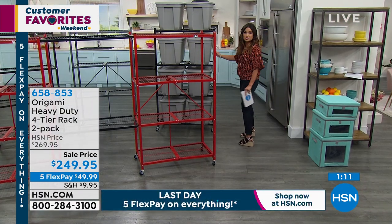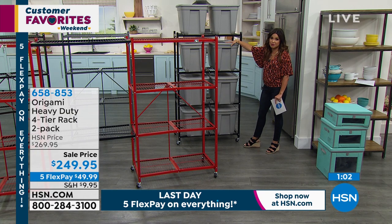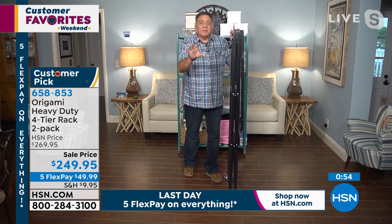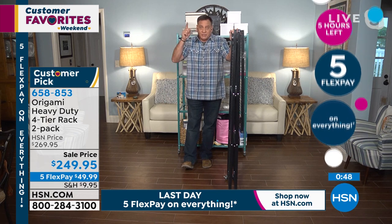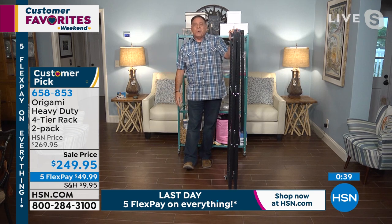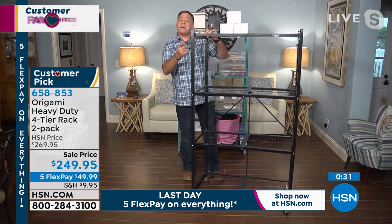We should take a moment to acknowledge that if you have a ton of storage plastic bins, how great is it to have them separated from each other? Because inevitably, whatever you need is always in the bottom one, getting crushed. If you have a storage unit, you owe it to yourself to get some of these, because you're paying for every square inch — floor to ceiling included. So take advantage of the vertical space. Don't crush your Christmas ornaments anymore. With Origami, you can always get to the bottom. And you don't have to wait for those carts at the storage unit anymore.